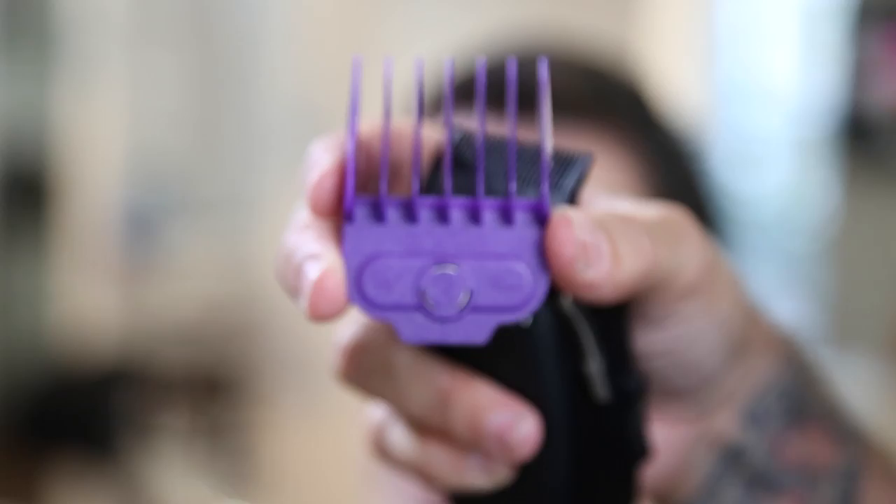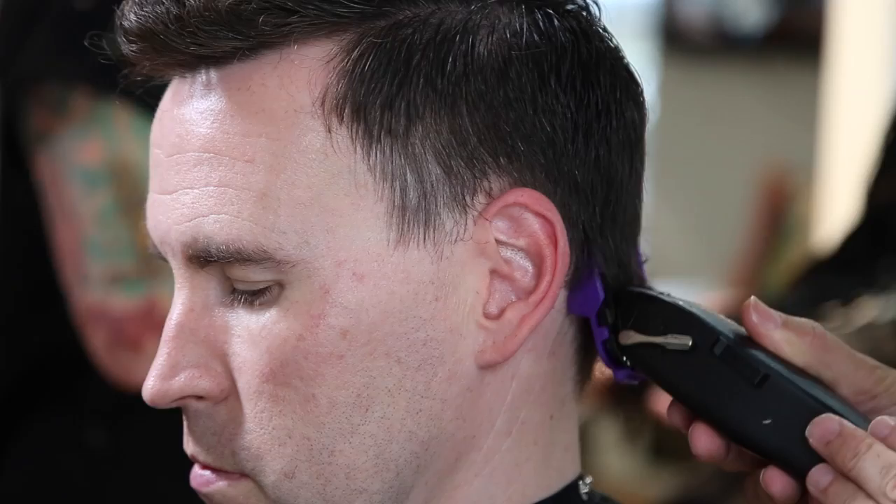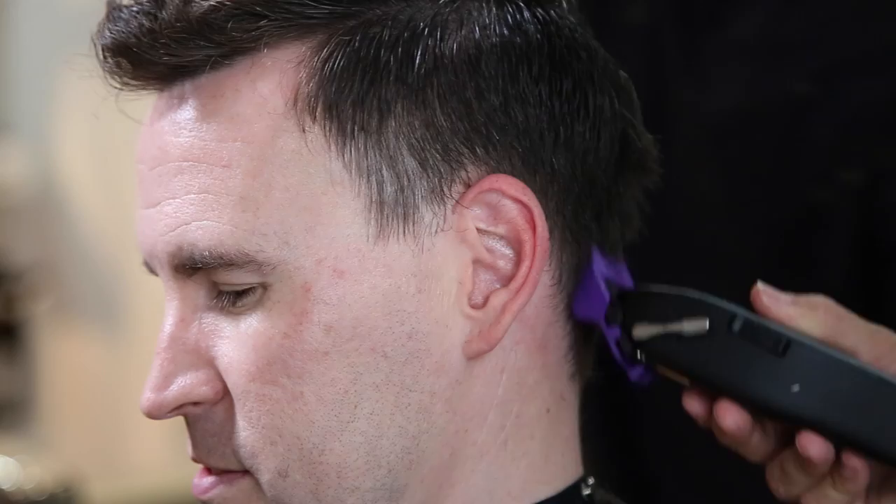Alright guys, so we're going to get Mark draped up. Thank you to MinervaBeauty.com for the capes — love the quality of them. We're going to start off using our three guard on the master series clipper, and I'm just going to work all the way up to the parietal ridge, then slightly pull the clipper out as I get to the parietal ridge, which is going to build up that nice graduation line in the haircut. What I want that graduation line to do is follow his head shape, so I wanted to keep a little bit of weight right at his recession point where it kind of goes back just a little bit, leaving that length so that when we style the hair, it gives a little bit of cover-up at that point.